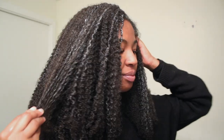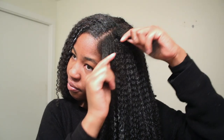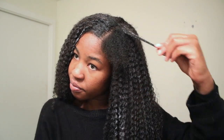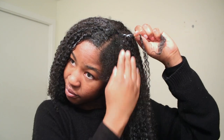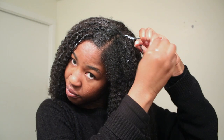Now onto blending. I already did one side off camera. What I do is divide each side of my leave-out into four small sections and work with just one section at a time. I go ahead and put a little bit of the curl cream on my hair, then I gather a small section of the wig and I'm just going to be twisting my hair with the wig hair until all of my hair has been twisted. I find that it makes the hair look so much more natural and my own hair is just merged in with the hair from the wig.